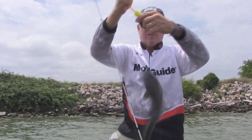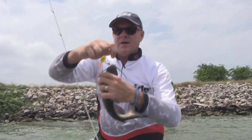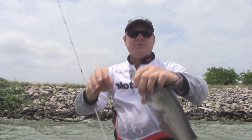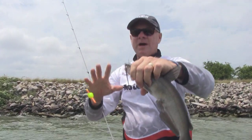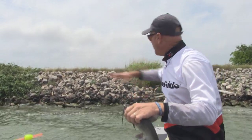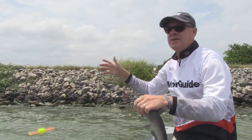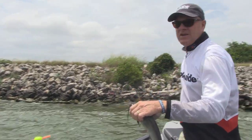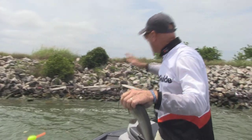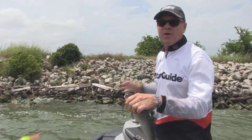We're out here rocking and rolling in some wind. I mentioned earlier that this is a lot like bass fishing or crappie fishing, and here's what I mean by that. What I'm doing is going along this rock riprap right here, pitching it in there, letting it sit for about 15 to 20 seconds. If he doesn't bite it, I reel it back in, move about 10 to 20 feet down the bank, throw it in again, let it sit for 15 to 20 seconds. And I'm just repeating that process.